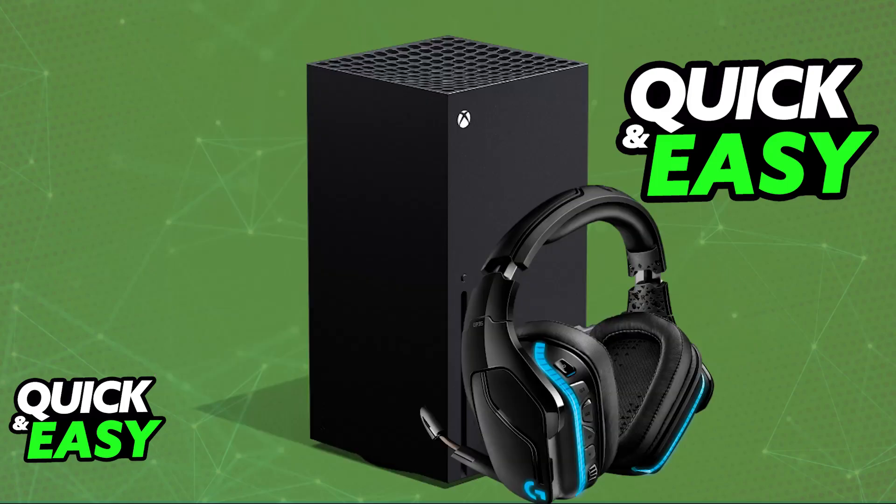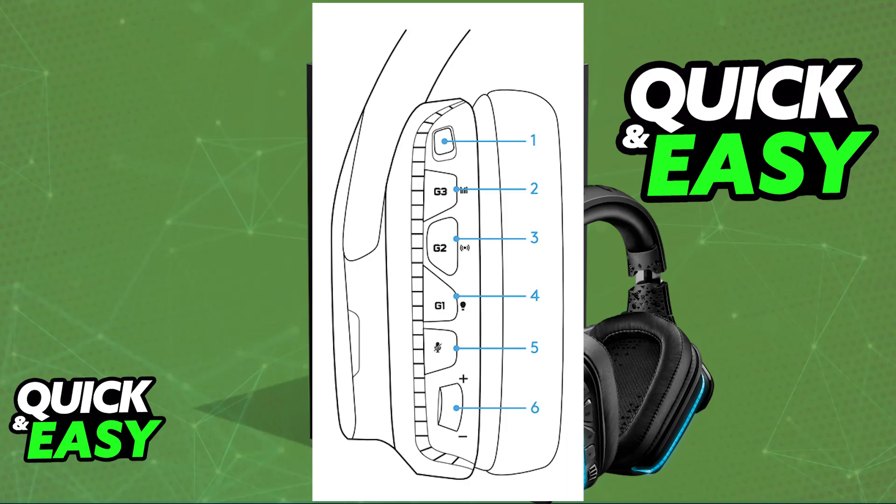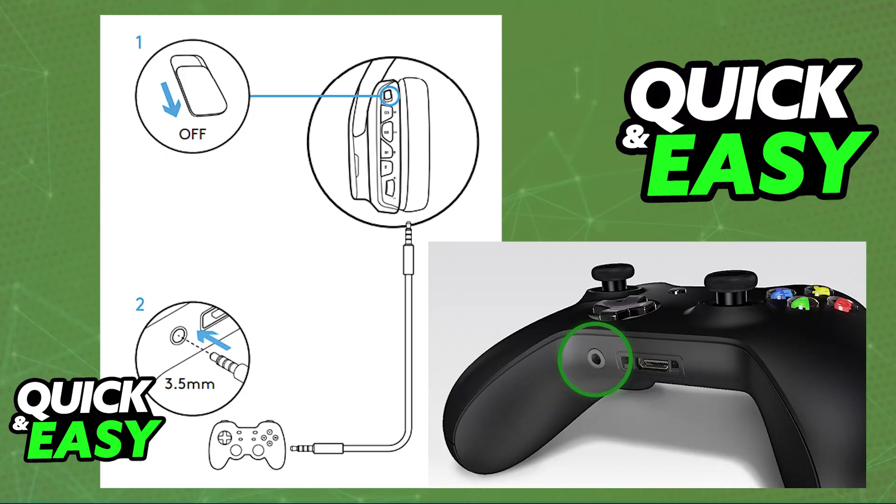So to do this, make sure that the wireless mode toggle is set to OFF on the actual headset. Once you change this toggle to OFF, you will be able to begin the process to connect it to your Xbox Series X or any other console. Use the 3.5mm cable that is included with the headset. Plug one end of the cable into the headset itself and the other one into the 3.5mm port on your controller or any other port available through an adapter.